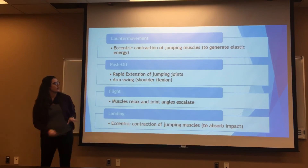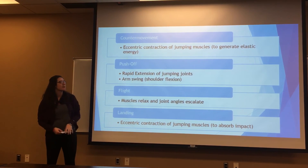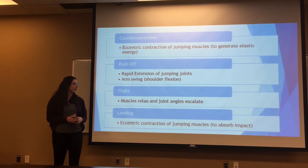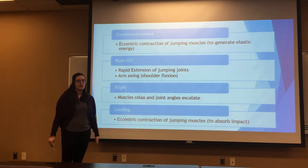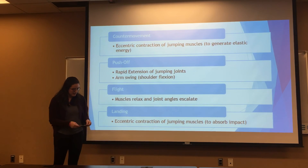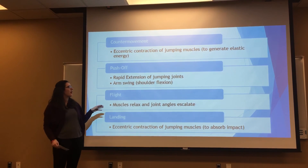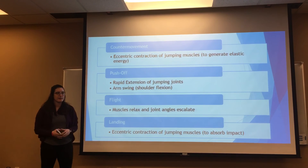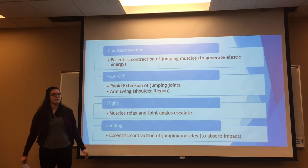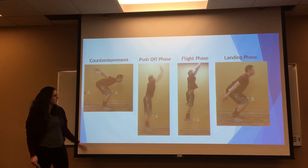In conclusion, we had these four critical features: counter-movement, push-off, flight, and landing phase. The counter-movement was the eccentric contraction of the jumping muscles. The push-off was the rapid extension of the jumping joints and the shoulder flexion of the arm swing. The flight was when the muscles were relaxed and all of the joint angles elongated. The landing was the eccentric contractions to absorb the impact. These critical features are important because they can be applied to sport — for example, basketball, doing a jump ball. If you do these four critical features right, you'll be able to jump higher and get the jump ball. These are our four critical features, comparing one to the other.